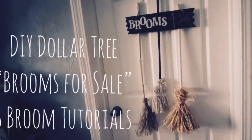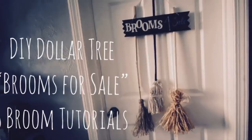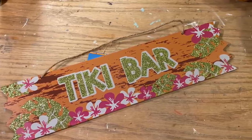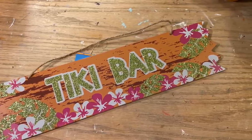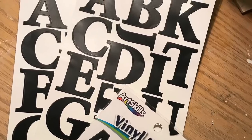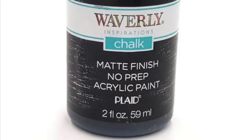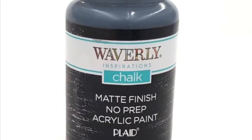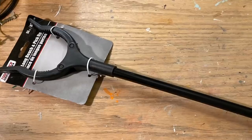Hi everybody, welcome back to my channel! Today we're going to do a DIY Dollar Tree brooms for sale sign with three broom tutorials. First we're going to use a sign — any sign, this is just a tiki bar sign. Almost all of these products will be found at the Dollar Tree. We're going to use some sticker letters, but you can use your Cricut vinyl or whatever you want. This is Waverly chalk paint in ink, which will not be sold at the Dollar Tree, but they do sell acrylic paint.